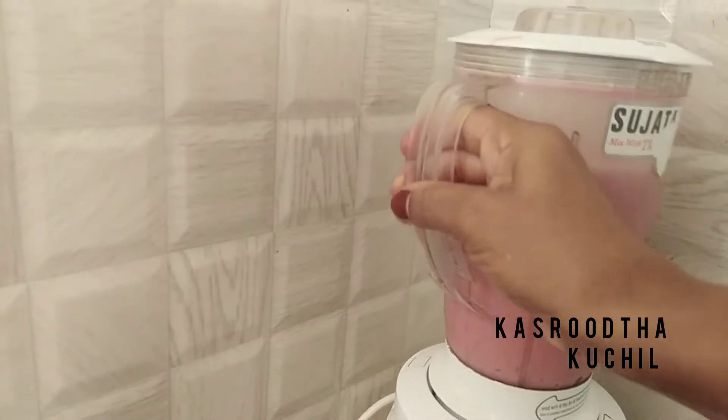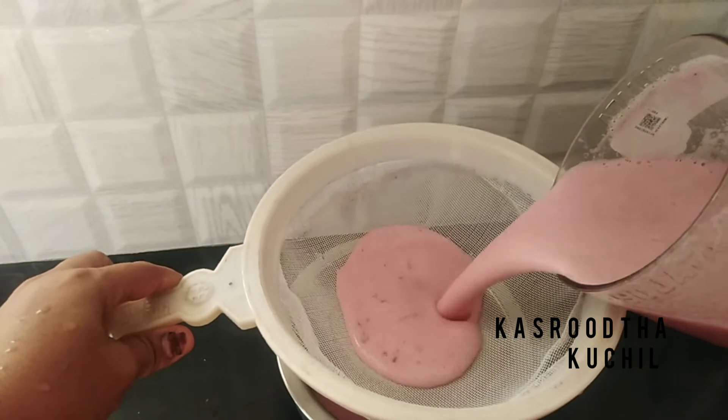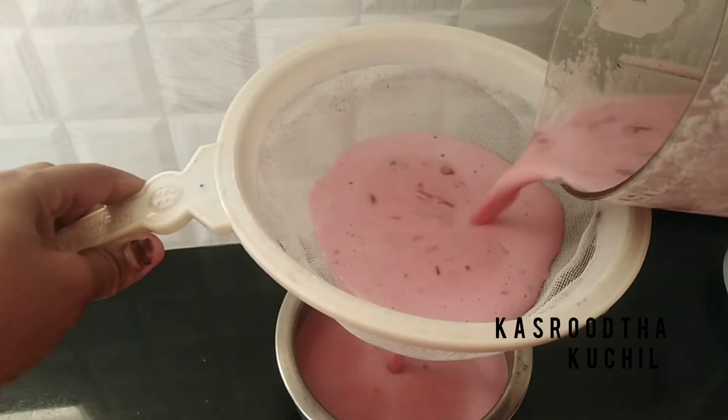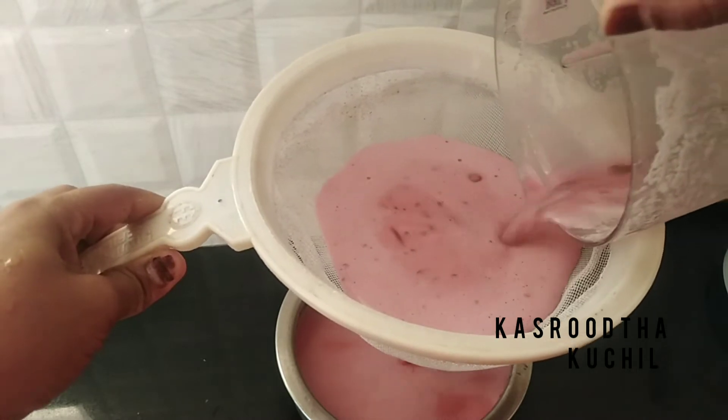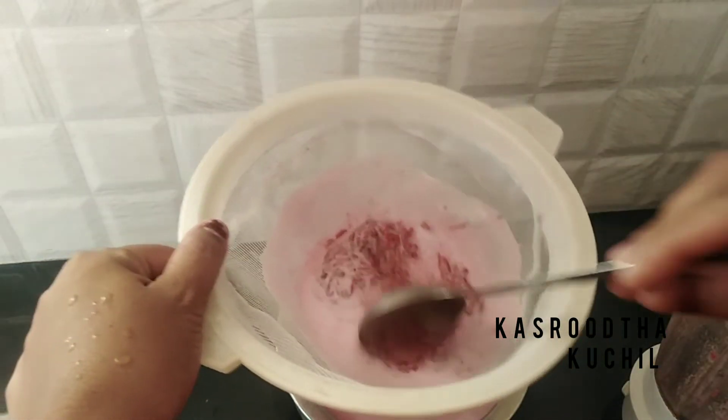I will have a spoon to put some jar in the water. I will have to make it a little more like this. After the water, it will be a little more like this. I will have to make a spoon to make it a little bit more.